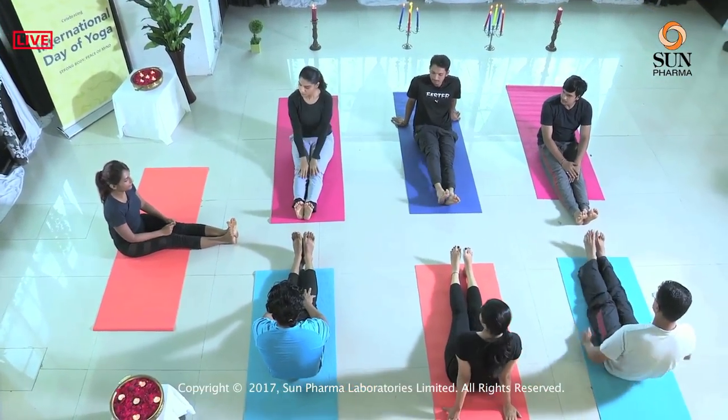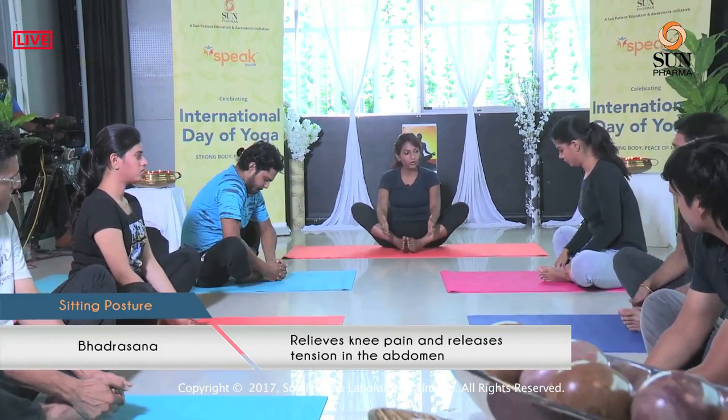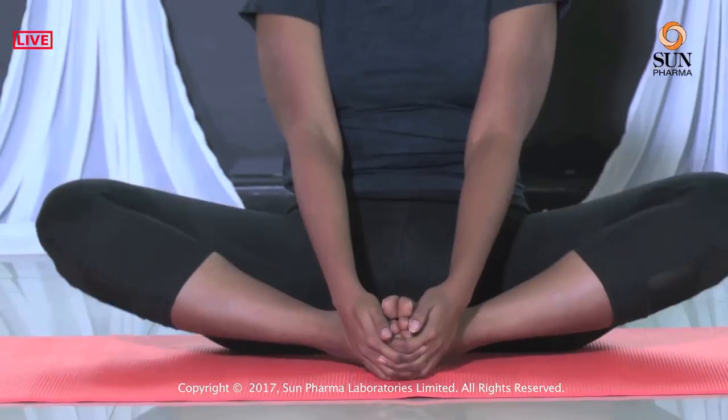We are doing a posture called Bhadrasana where the feet are stretched out, then you join the soles of the foot together and drag them inside. Hold the foot with both your hands and walk the feet as far inside as possible. Straighten the back, pull the shoulders down — don't stress your shoulders. And we add a little fun here: imagine you are a butterfly and you want to flap your wings. This is a wonderful posture for releasing all the tension we store in our hips. Try to not move the upper body too much — imagine you are just moving your hips. Slowly relax and release the legs.